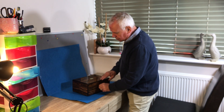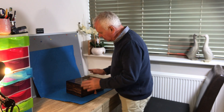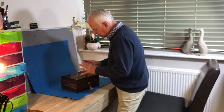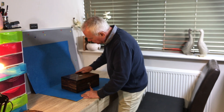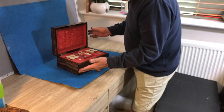This box is a gorgeous William IV Zebrano, similar to Coromandel, but a bit more figure through it. It's almost like a Coromandel coloured rosewood, but it's called Zebrano. It's edged in ebony, and it's a sewing box.